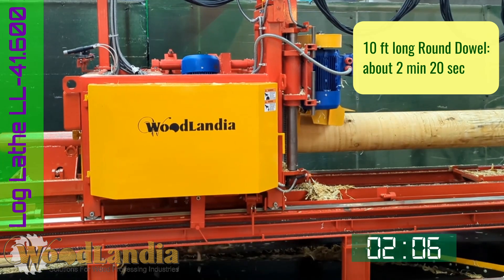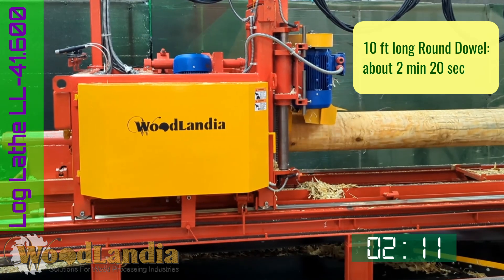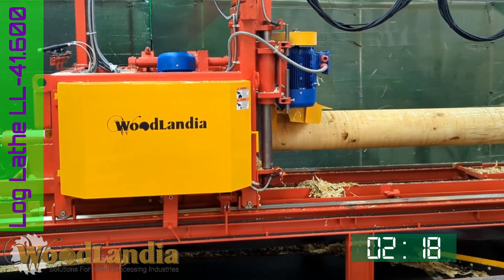In this particular test it took 2 minutes and 20 seconds to mill a 10-feet long 9-inch dowel from a 12 to 13 inch log. We can extrapolate that it will take about 5 minutes to mill a 20-feet long round dowel.